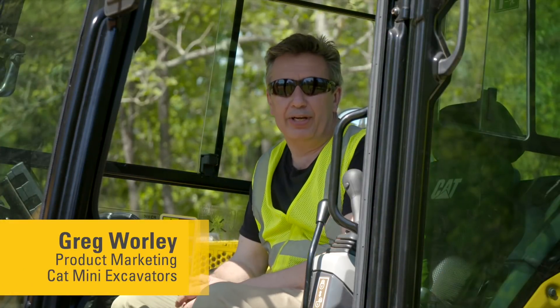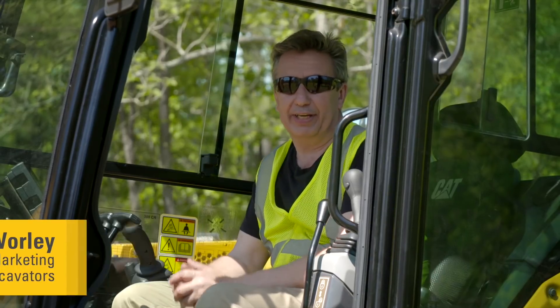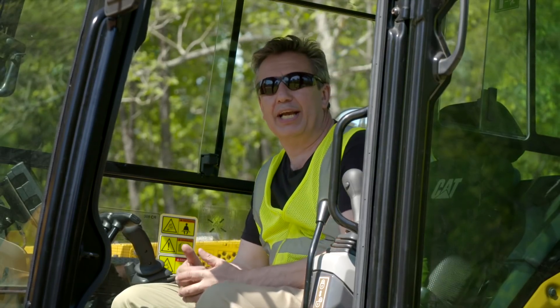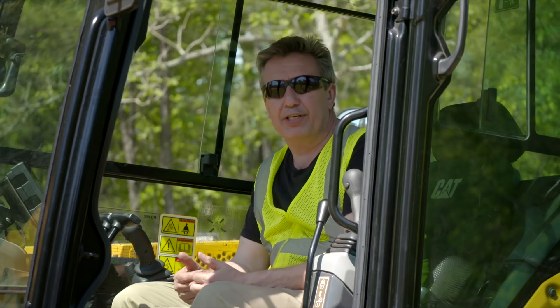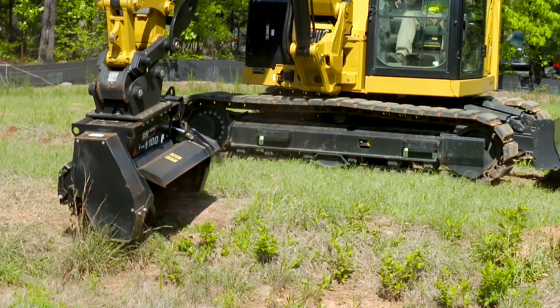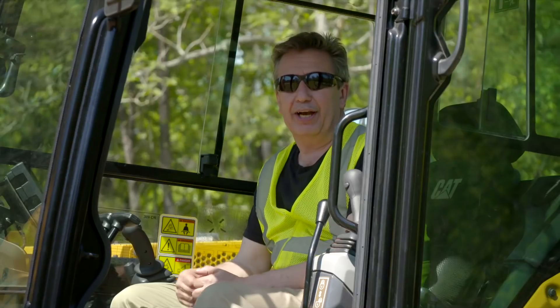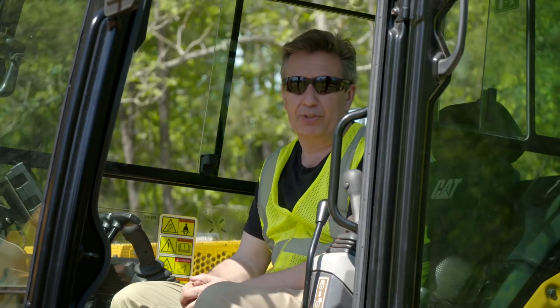Welcome to another video in our how-to range on CAT next-generation mini hydraulic excavators. Today I'm going to be looking at how to get more efficient and be able to use a mower or mulcher on a CAT hydraulic excavator. Today I'm on the next-gen 309 — this is a high-flow machine, ideal for using a mower or a mulcher.